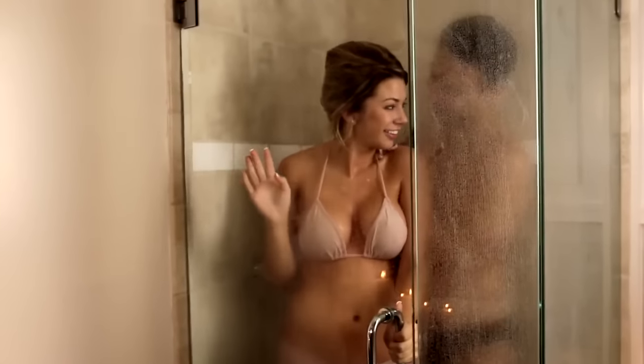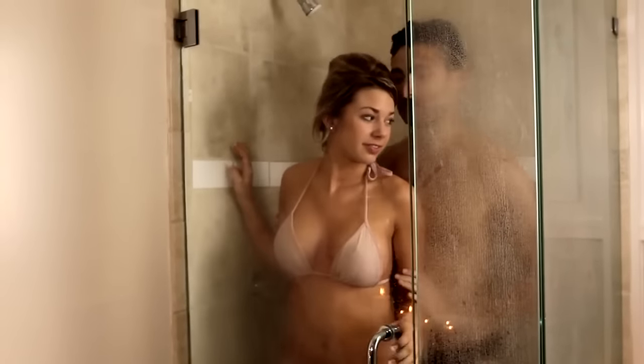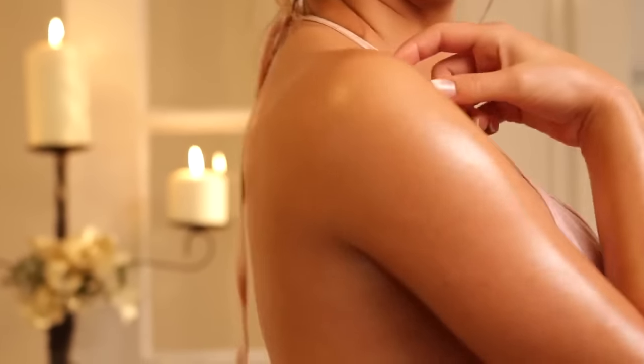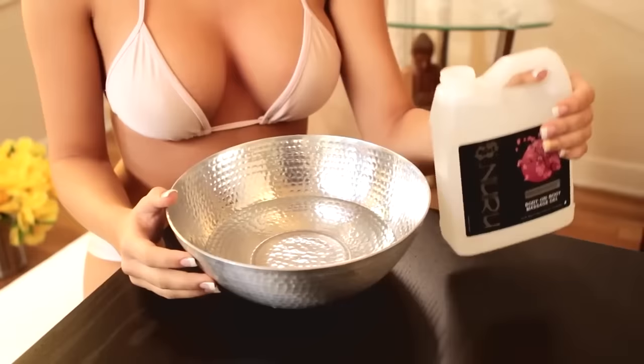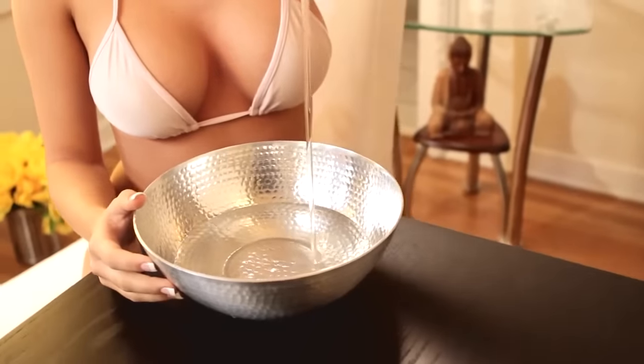Start with a shower. Nuru Massage works best with wet or damp skin. A hot shower will also help relax your muscles and prepare for the massage. Towel off lightly, but do not dry yourself completely. Have your warm Wet Nuru Massage Gel ready.